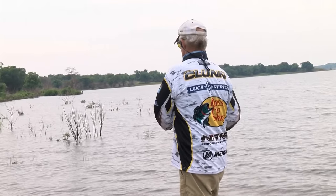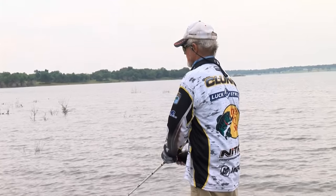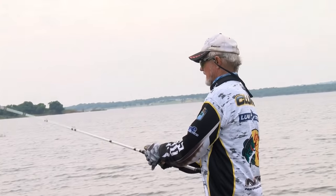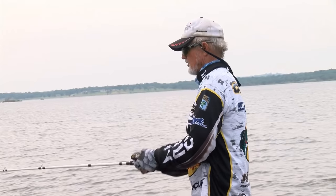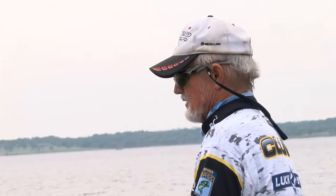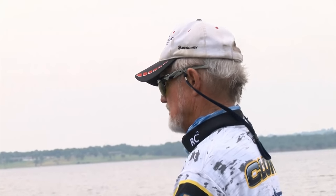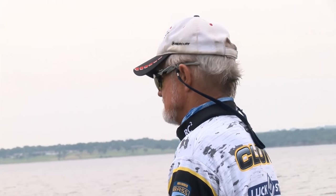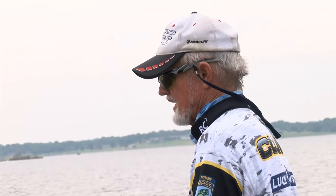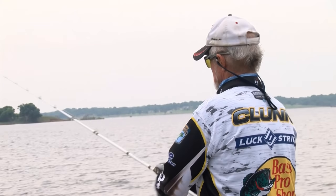I designed this long drop blade about eight years ago because I like a willow leaf in certain situations — they're numbers baits, and I like them when you're burning it real fast. But in my first Bassmaster Classic win in Indiana, I caught everything on a little squarebill Bagley Honeybee, except my five biggest — those came on waking two big Indiana-bladed baits. So I ended up designing a bait so I wouldn't have to make that decision. I just made a long Indiana and I call it the long drop. It's kind of a cross between a willow leaf and an Indiana, so I get the best of both worlds.